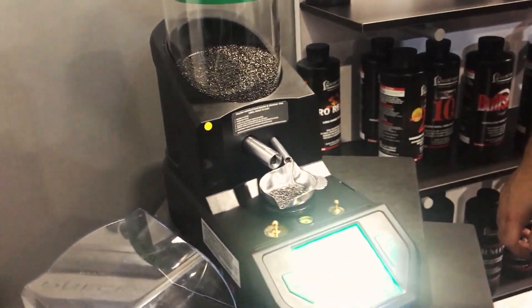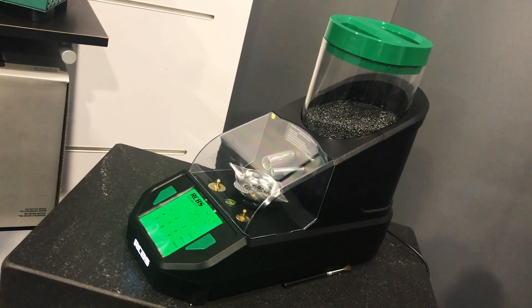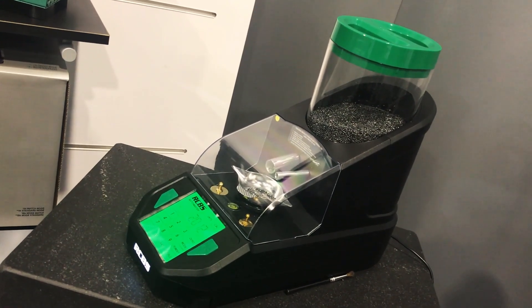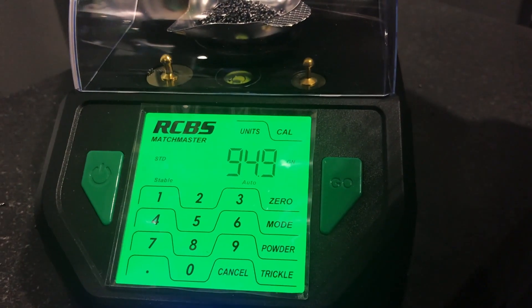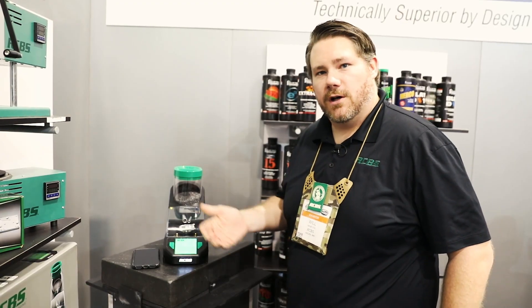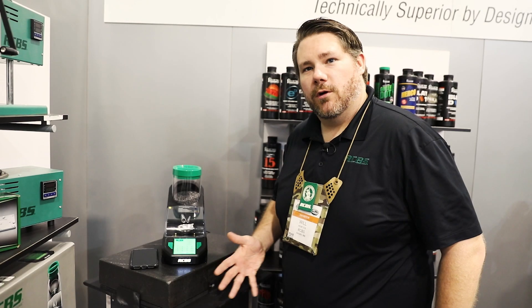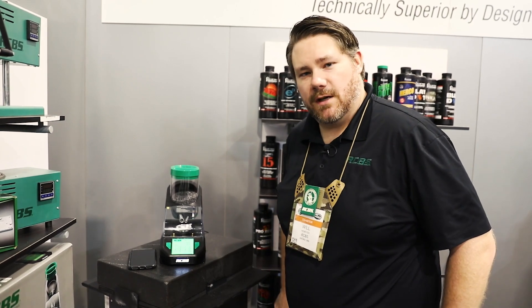The reason the Matchmaster is at a higher price point than the Chargemaster or Chargemaster Lite is largely due to the load cell. The load cell in this unit is much more accurate and precise, giving you the ability to get that four hundredths of a grain accuracy where the other units are only able to deliver tenth of a grain accuracy. To find out more about the RCBS Matchmaster, visit the RCBS website.